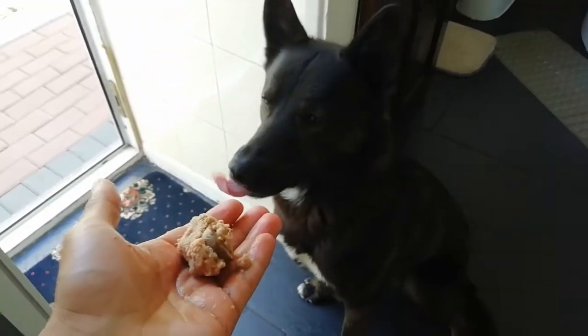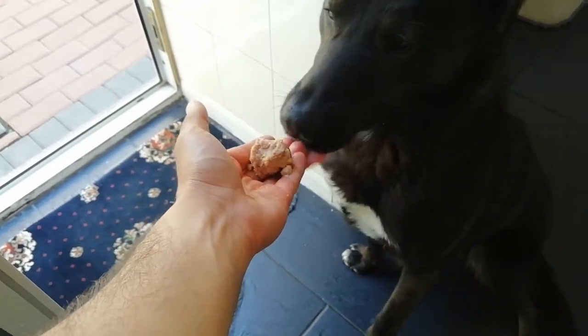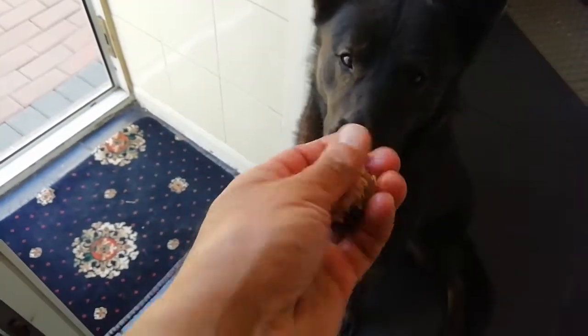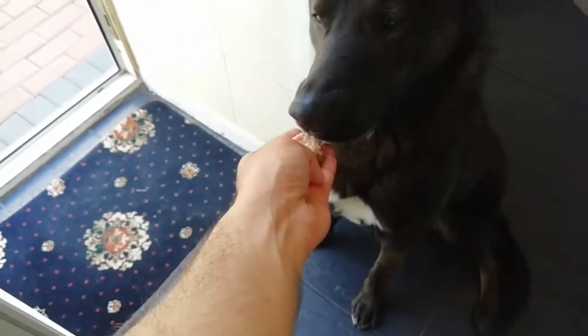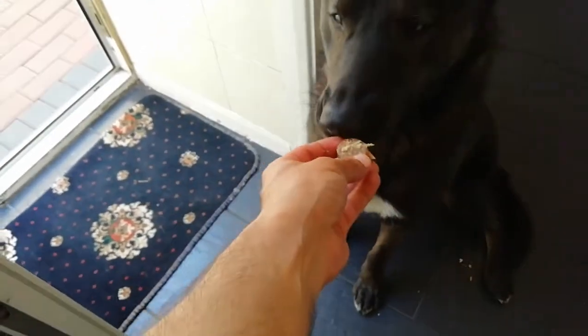See that? That's what he does. There you go. Oh, look at that. Good boy, come on.